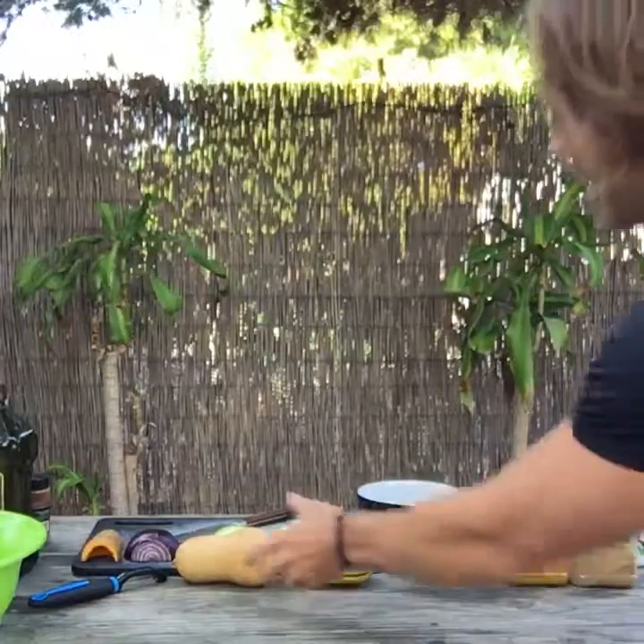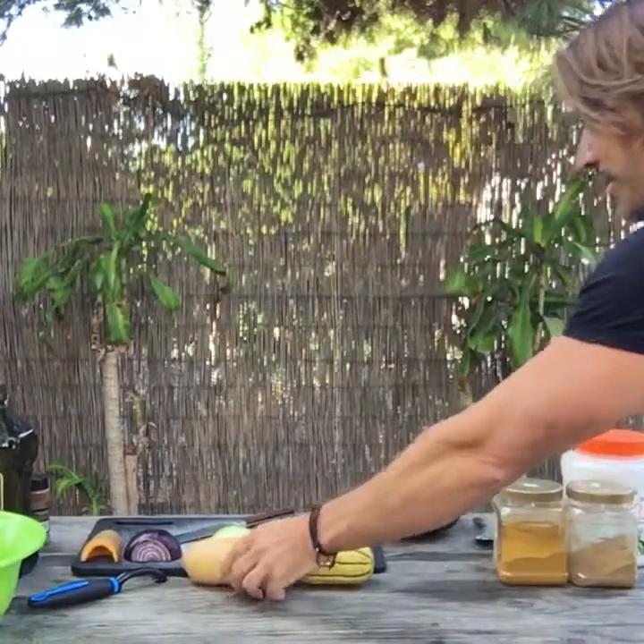Welcome to the Metamorphosis Show, the live broadcast created to help you improve the way you think, eat and move. My name is Thomas and I am live in Venice Beach. It's another beautiful day and today is the winter squash episode.